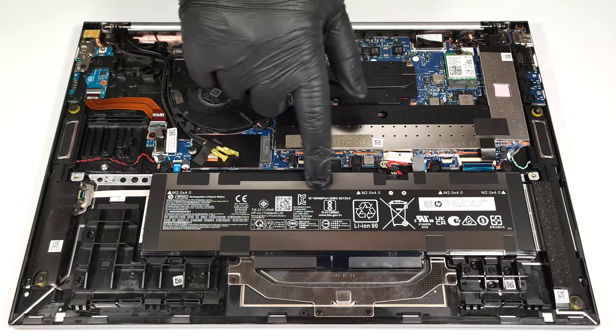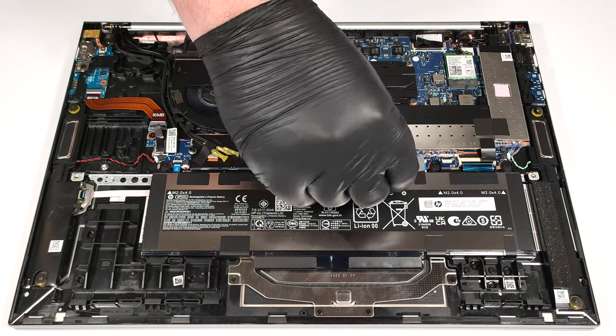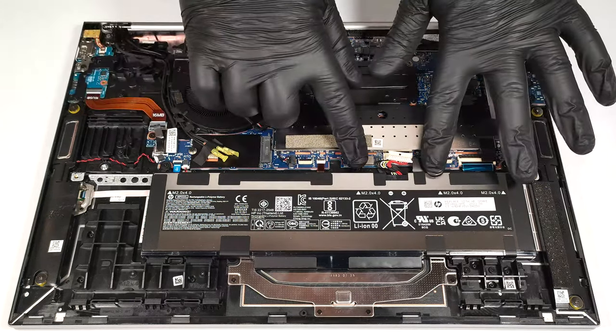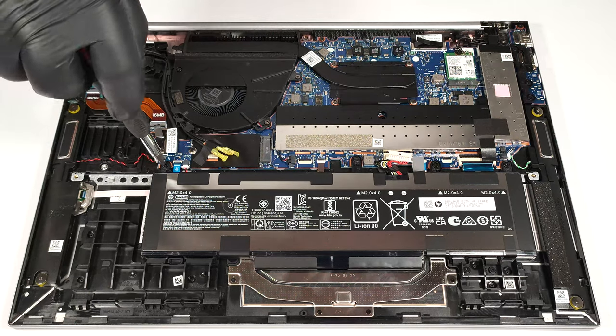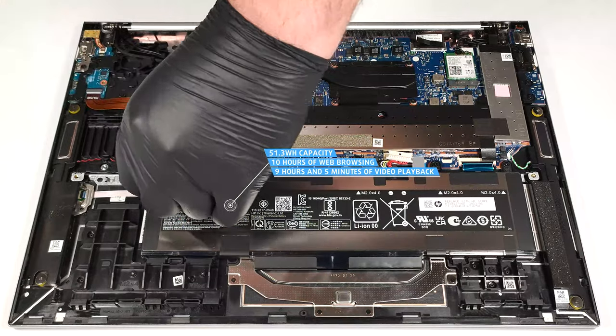The battery is a 51.3 watt-hour unit. You can also get the optional 76 watt-hour variant. To take it out, unplug the connector from the motherboard and undo the four Phillips head screws that are fixing the unit to the chassis. The capacity is enough for 10 hours of web browsing or 9 hours and 5 minutes of video playback.